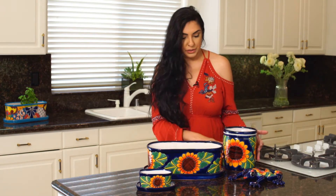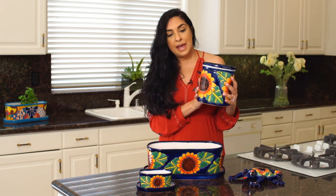Last but not least is our number one selling item, our large utensil holder. Not only is this super functional because it fits 15 to 20 utensils in it, but it looks great on your counter. And we've had many customers use this as a vase as well.